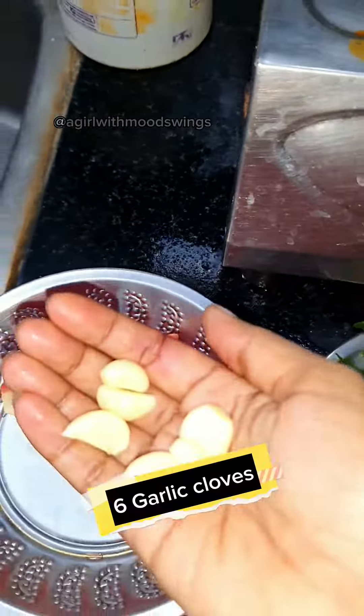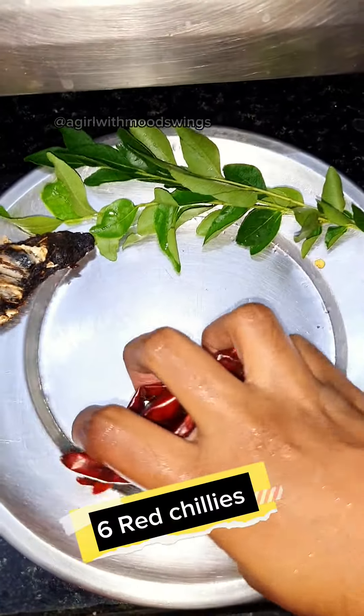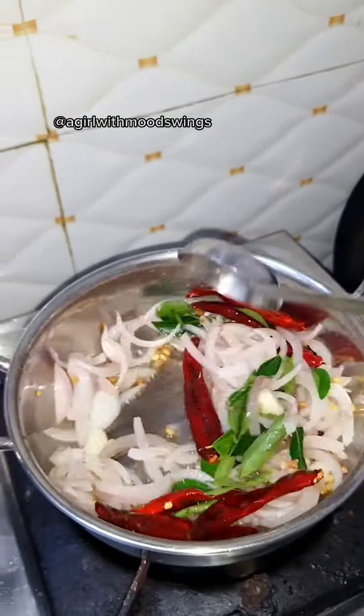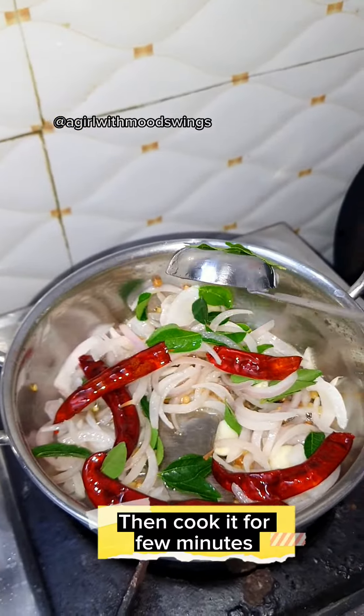Add 1 chopped onion, 6 garlic cloves, 6 red chilies, and curry leaves. Then cook it for a few minutes.